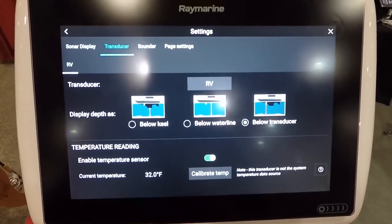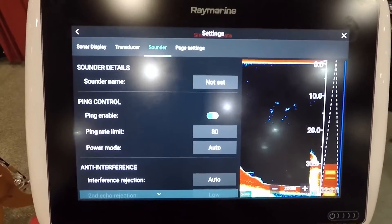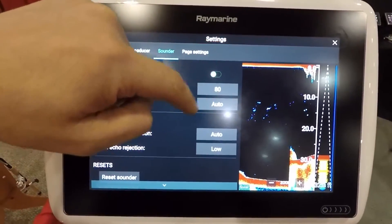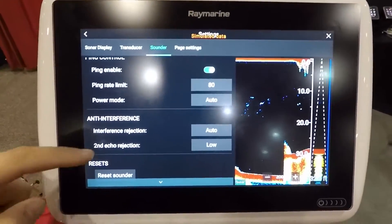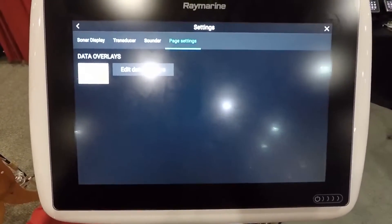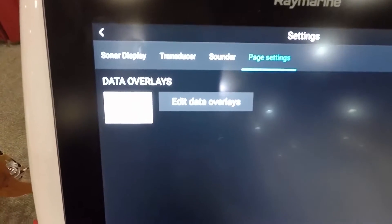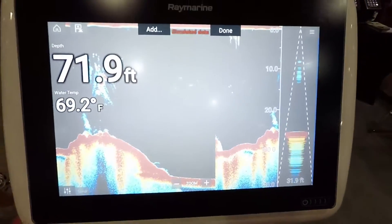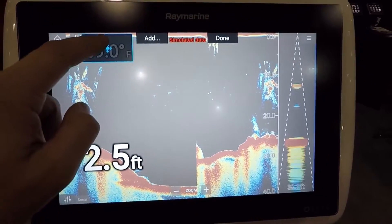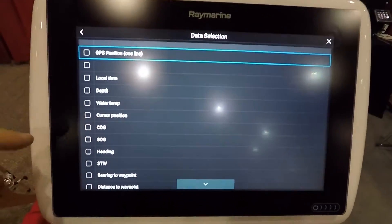You can set up your transducer in there, and we have our sounder adjustments — enable ping, and you can turn off your sounder if you want to go up to the front to fish. Then there are also your page settings. This will be available on all the screens — you can edit your overlays, and they've done an excellent job at this. You can just move them around wherever you like, and if you want to add something you can just go to add.